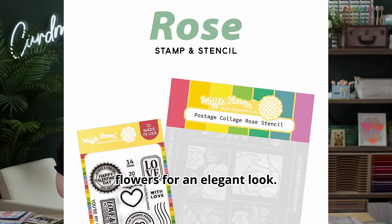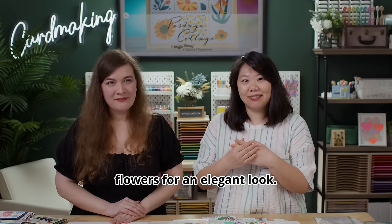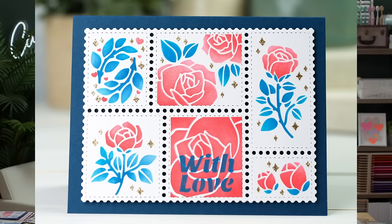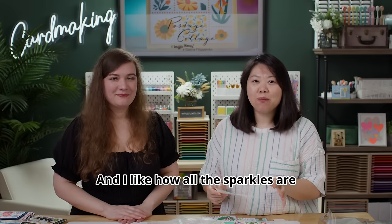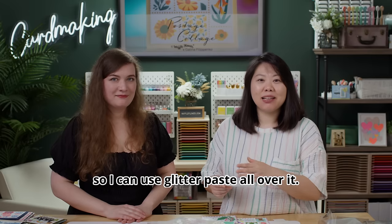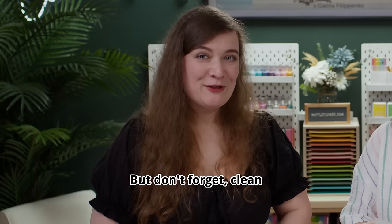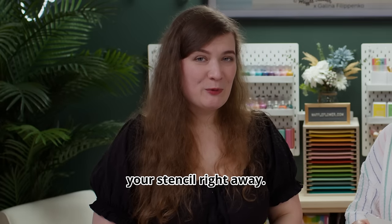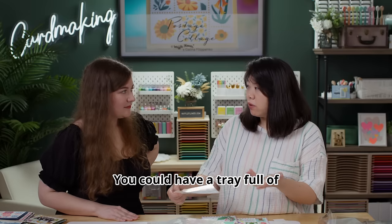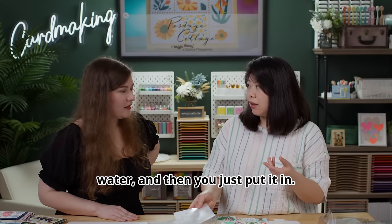Then we did something really different for Valentine's Day. We thought it would be fun to have just flowers for an elegant look — and the first flower that came to my mind was of course roses. This time we have a three-layered stencil as well as a small sentiment in the center of one of the blocks. I like how all the sparkles are grouped together on the last layer so I can use glitter paste all over it.